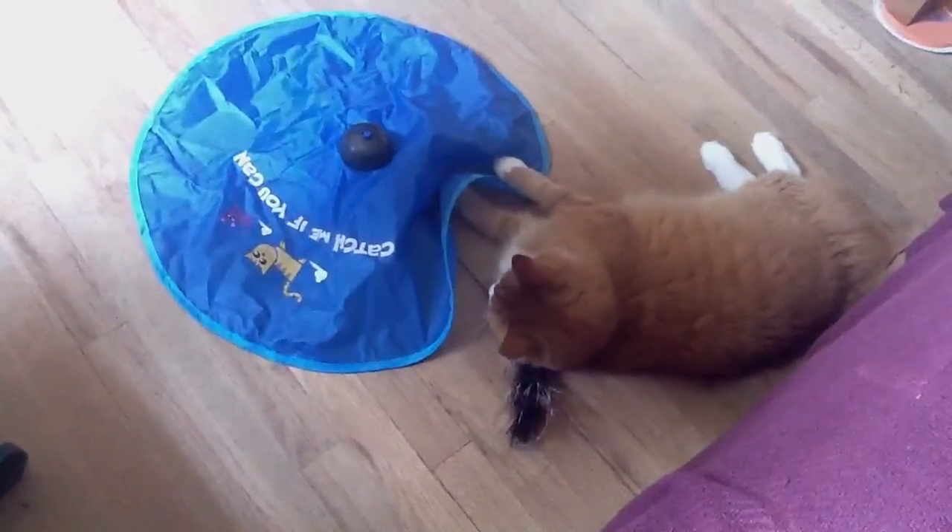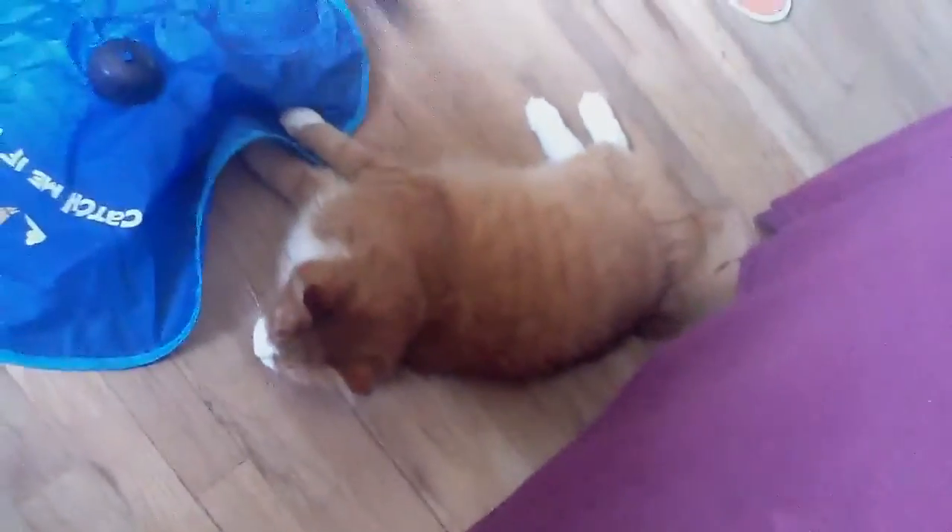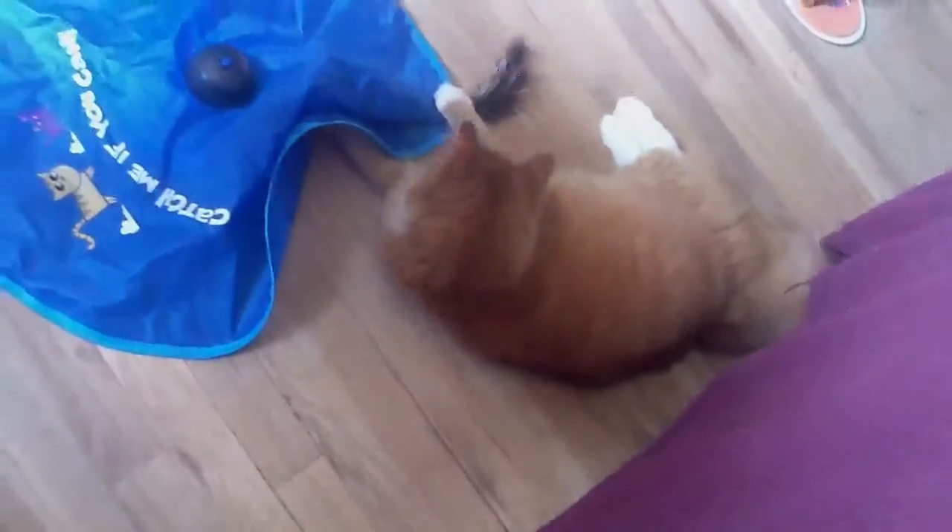We have it. Now I'm going to cook. Let's go.